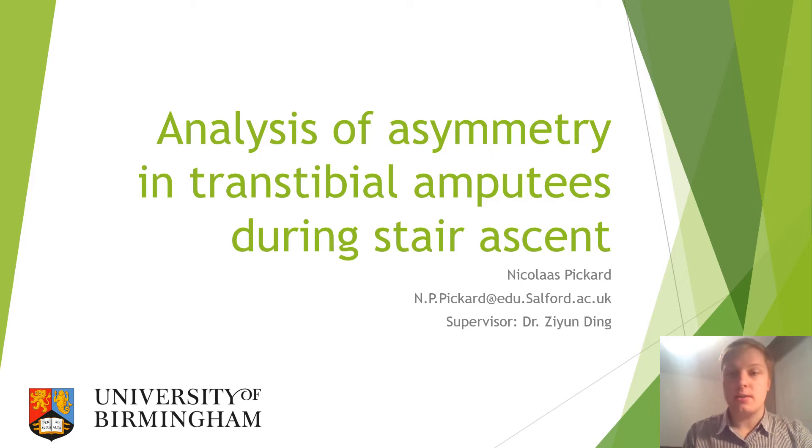Hello, my name is Nika Pickard and I'm a current PhD student at Salford University. This is a presentation regarding my master's project carried out at the University of Birmingham on the analysis of asymmetry in transtibial amputees during stair ascent.